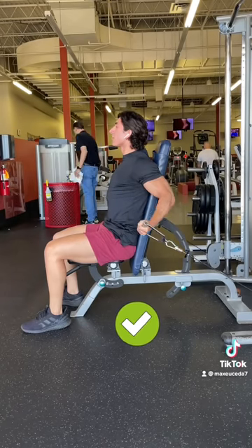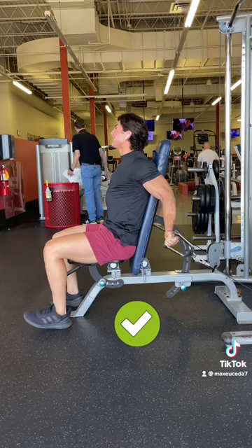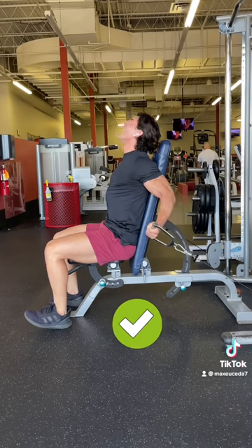It's going to be really tempting to cheat — it's something I used to do until I recorded my set and noticed. But trust me, if you actually want to target the long head, make sure to use as little elbow drift as possible.